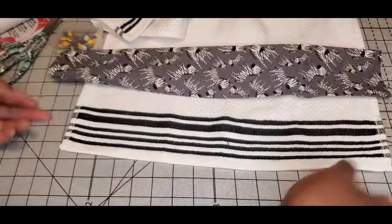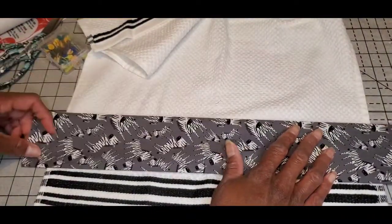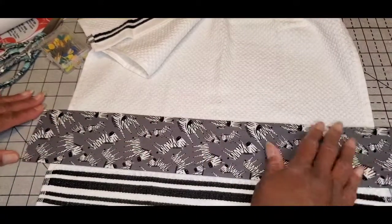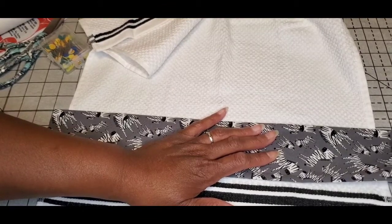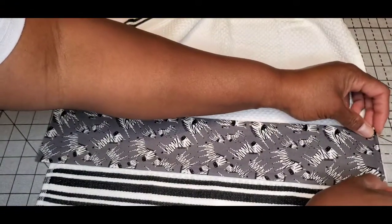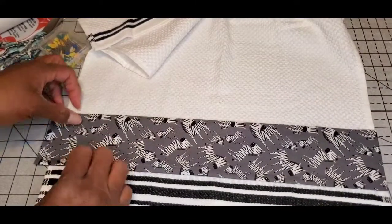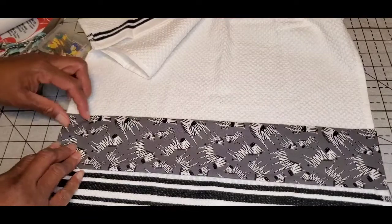Next I need to figure out where on this towel I want to place the fabric. Dealing with stripes can be a little tricky because you don't want big gaps — you want it to be as even as possible. I'm going to fold this under and place it against the towel, iron it to press that fold in, then do the same thing on the other side.